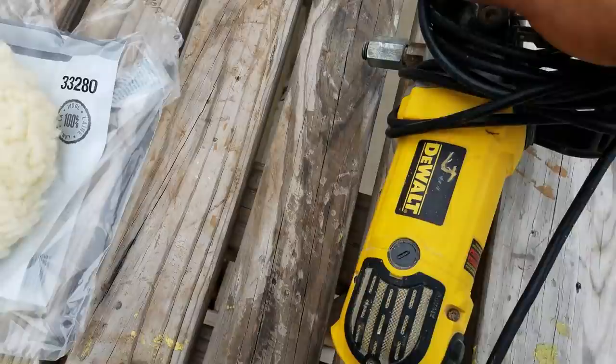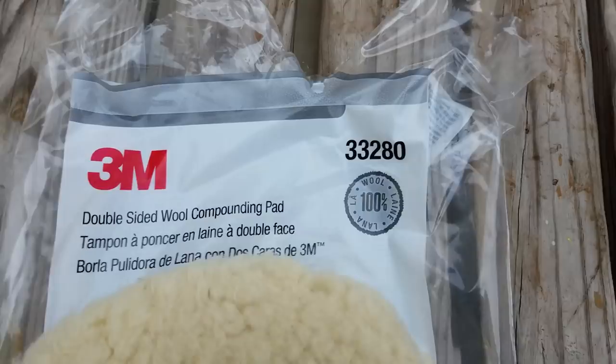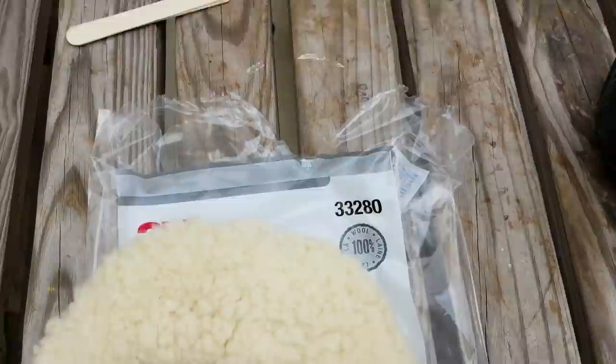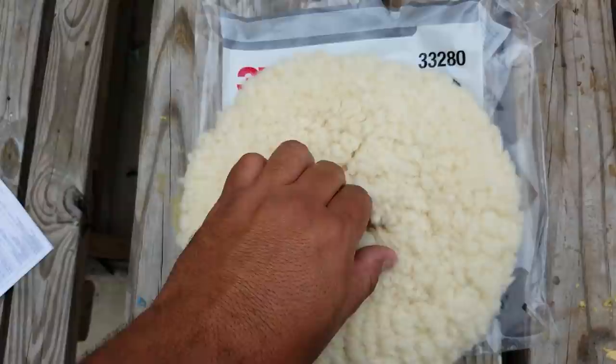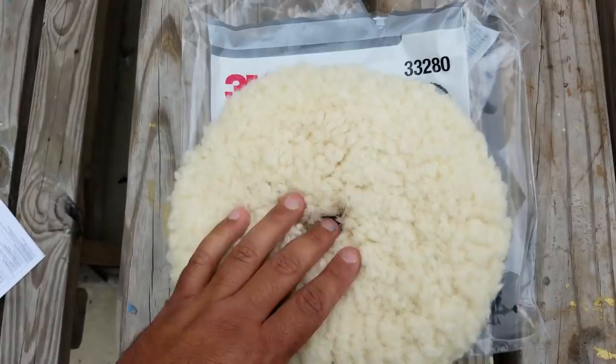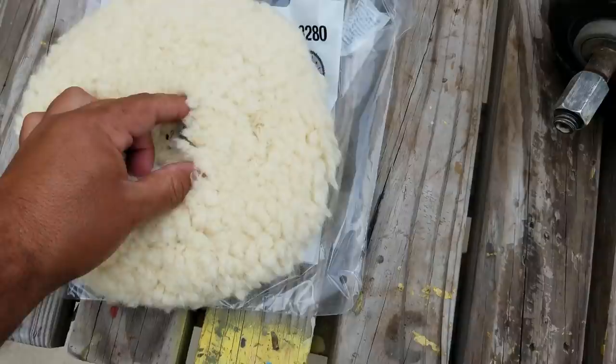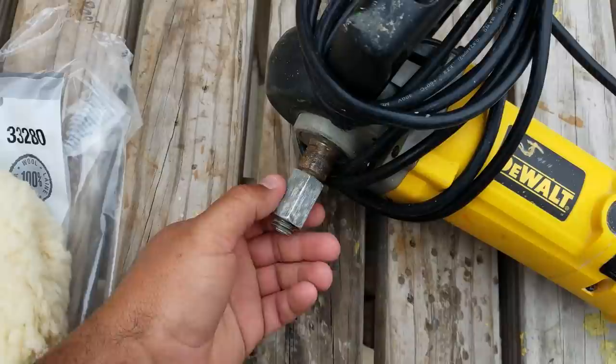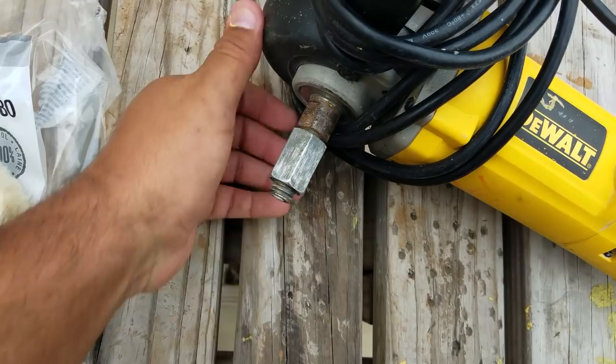The other thing you're gonna need when doing buffing — especially when you're using a pad like this — this is a nine-inch double-sided pad from 3M. Anytime you're looking for 3M products you can look at that five-digit number, and if you go on Amazon or Google it'll come right up. We like to use the double-sided pad. You need an adapter — 3M sells this adapter — it comes off the main shaft of the buffer.